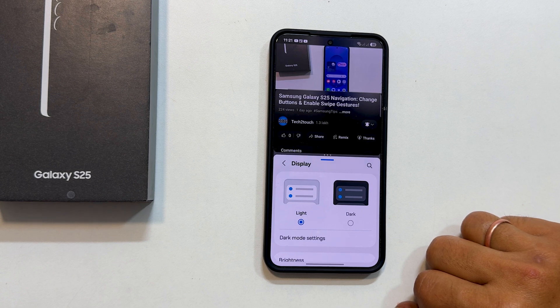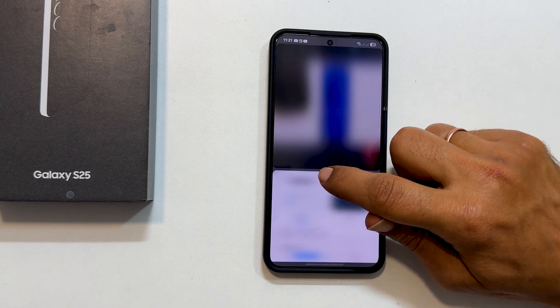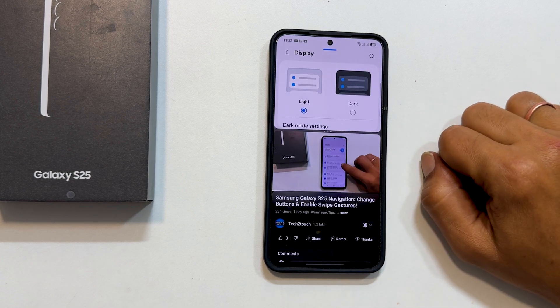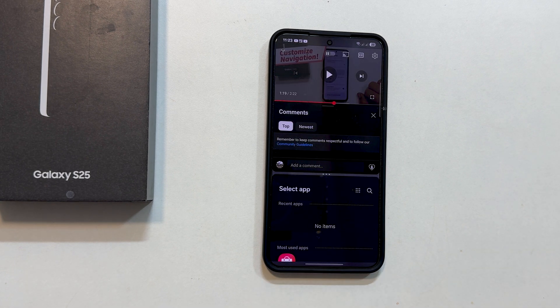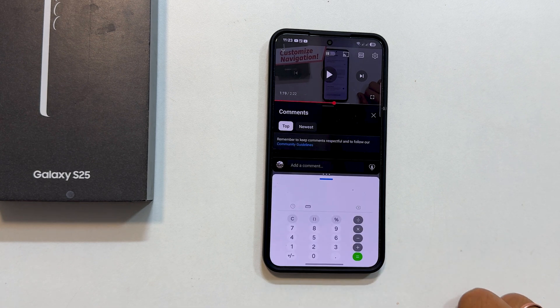You can easily adjust the size of each app by dragging the handle up or down. Want to swap the apps? Just tap the three dots and then the two arrows. To change the second app, simply swipe up with two fingers again from the bottom, or from the side in landscape mode, and choose a different app.